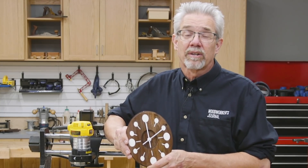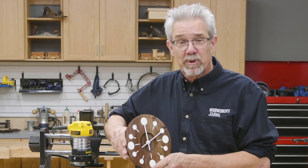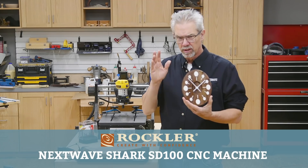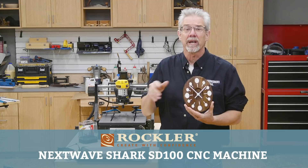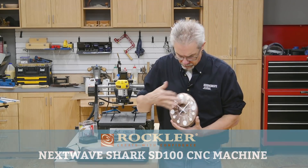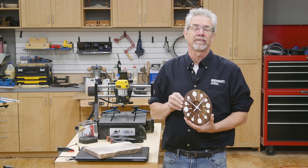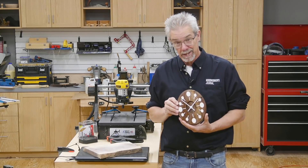Hi and welcome to this Rockler demo online. I'm Rob Johnstone and today I'm gonna show you how to make something cool. Do you know what one of the hardest shapes to make accurately in woodworking? An oval. But what if you're not making just one oval but 15? What kind of project is that? It's a CNC project in my mind.